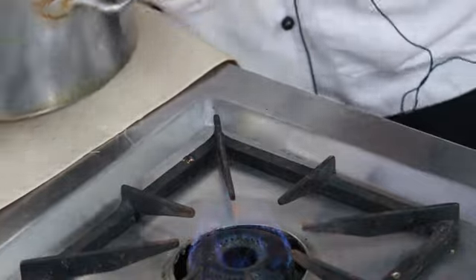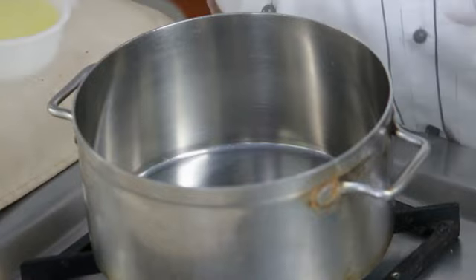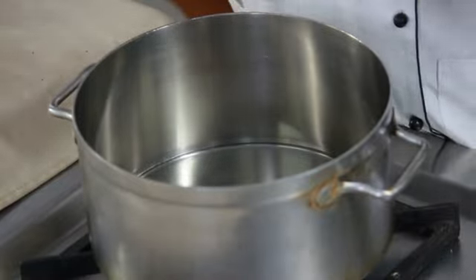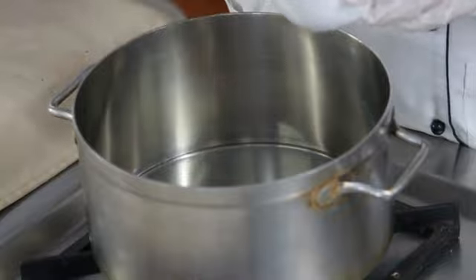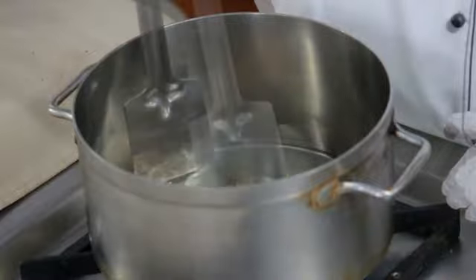Heat up the flame, put the saucepan, add the oil, add the jeera, add the ginger garlic paste, and sauté for a while.